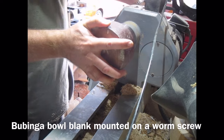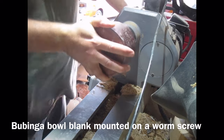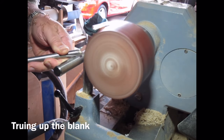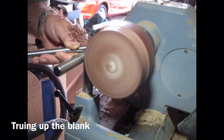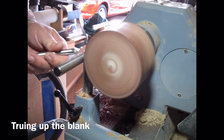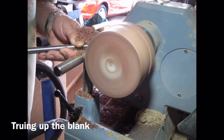This is a Bubinga bowl blank which I'm mounting on my lathe using a worm screw. I start by truing up the blank using a 3/8 bowl gouge. This has got a 45 degree bevel and a fingernail grind. I'm just doing a push cut here, rubbing the bevel, running along the outside of the blank just to true it up. Keeping some downward pressure on the tool rest to stop the gouge bouncing, doing a couple of passes just to true up the edge.